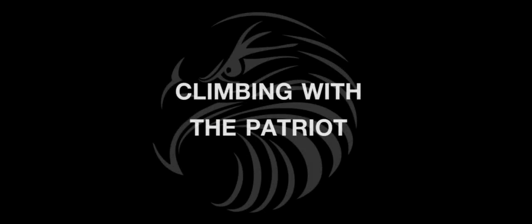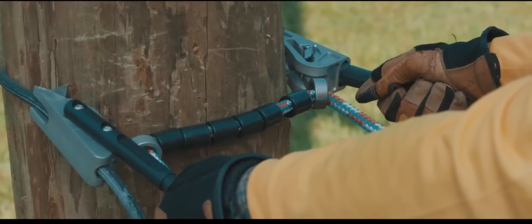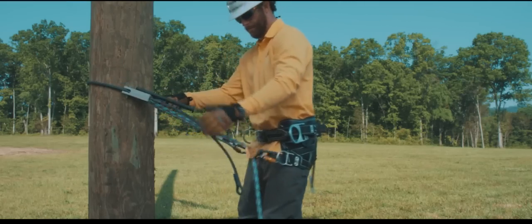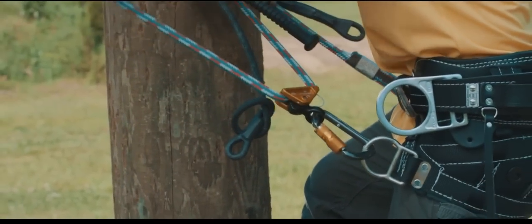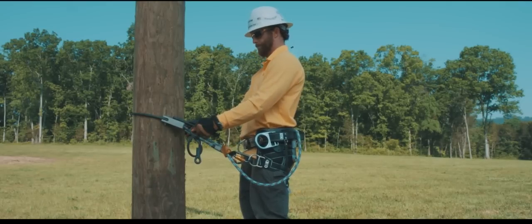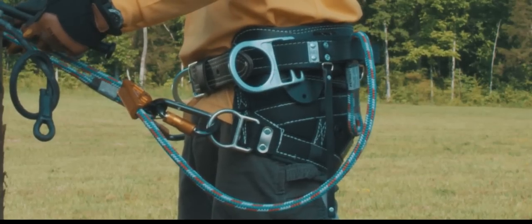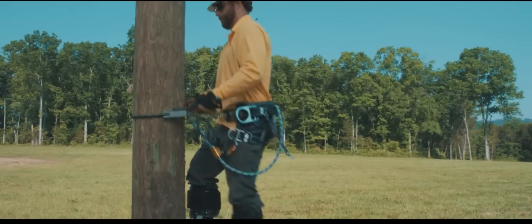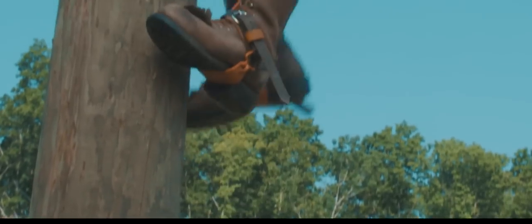Climbing with the Patriot. Place the Patriot on the pole with the handles at the four and eight position, slightly above the D-rings, and adjust the inside rope so that they are the correct distance from the pole. Control the rope tails of the Patriot and your secondary lanyard — this can be done in a variety of ways, including handline hooks, bug bags, knots, and tool loops. It is important to keep the ends of the rope away from your gaffes as you climb.